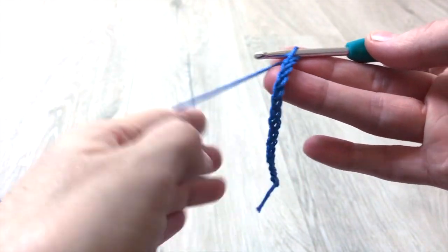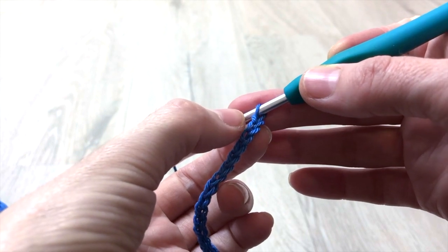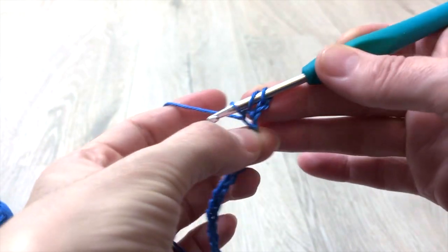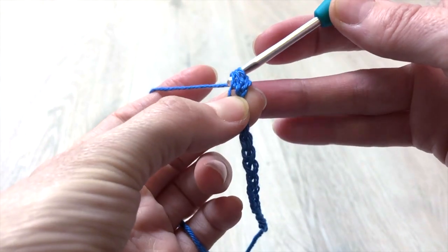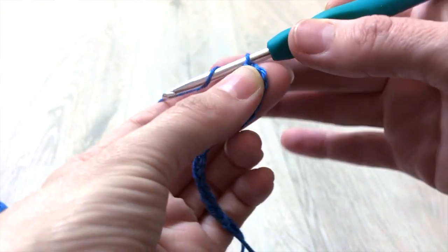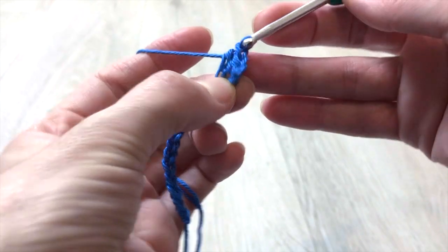For the first row, skip 2 chains, yarn over and make one half double crochet into the third chain from the hook. Then continue 1 half double crochet into each chain to the end of the row. In total you will have 13 half double crochet stitches.